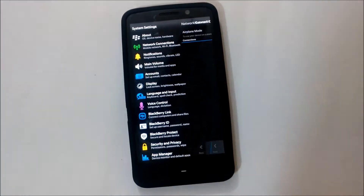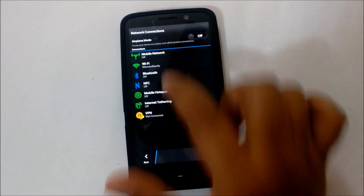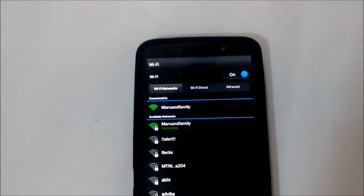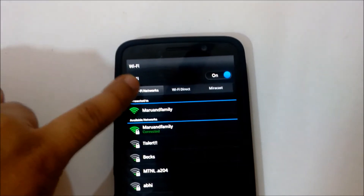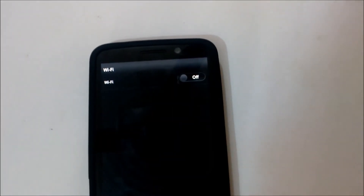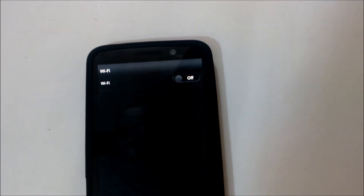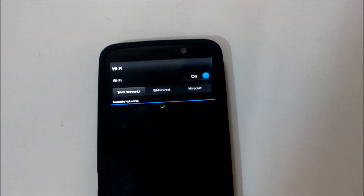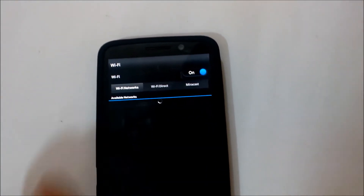Go to Network Connections and you'll see Wi-Fi. When Wi-Fi is turned on you get three options: Wi-Fi Network, Wi-Fi Direct, and Miracast. If you turn Wi-Fi off, those options disappear. So all you need to do is turn on your Wi-Fi and you'll get Wi-Fi Networks, Wi-Fi Direct, and Miracast.